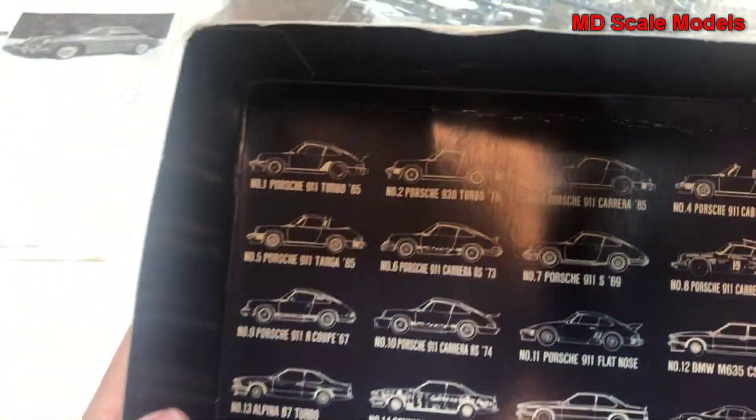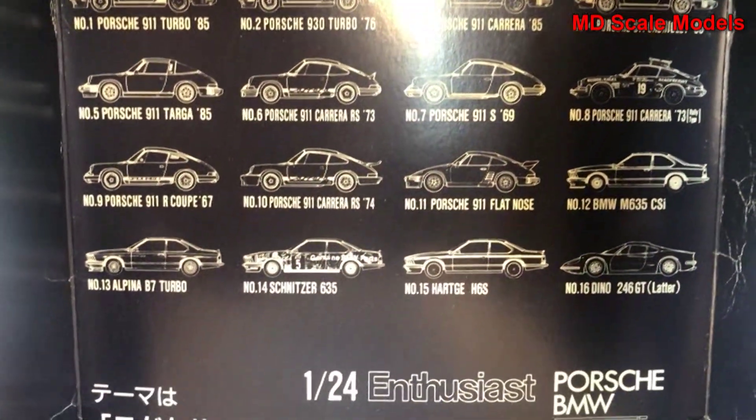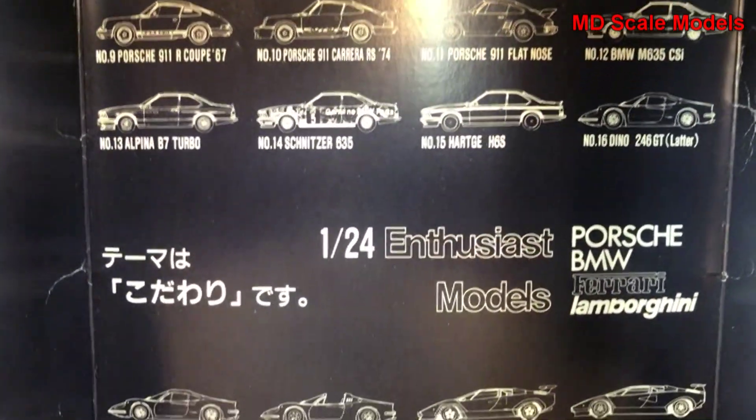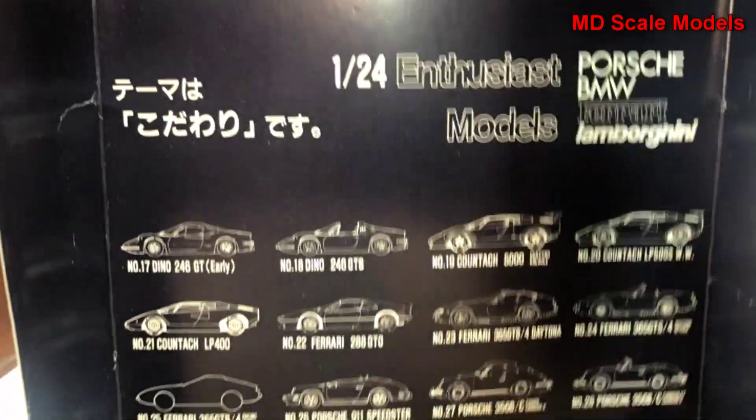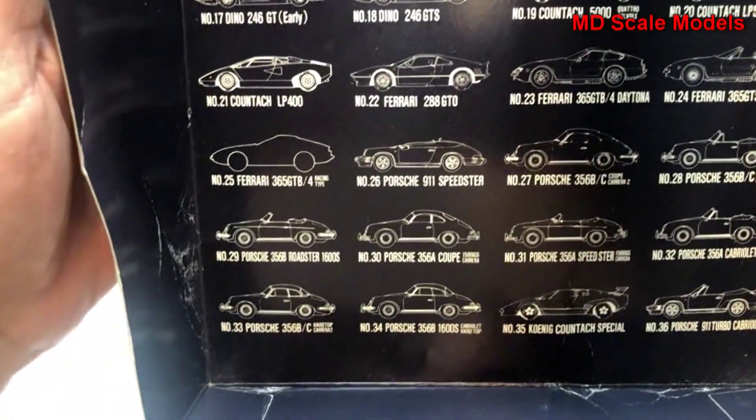This is interesting — they show you all the different Porsches over the years. That's actually really, really cool. These are the different models that they offer.